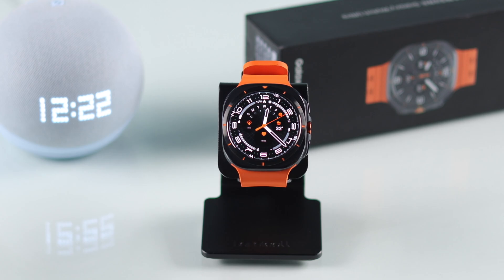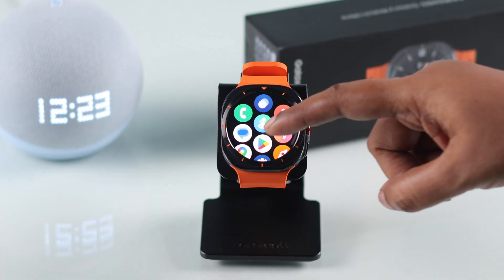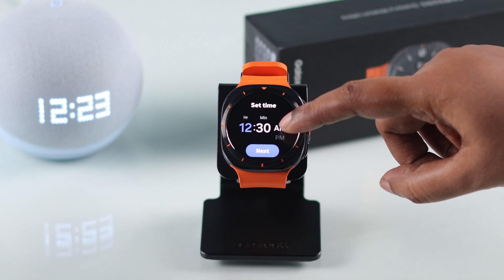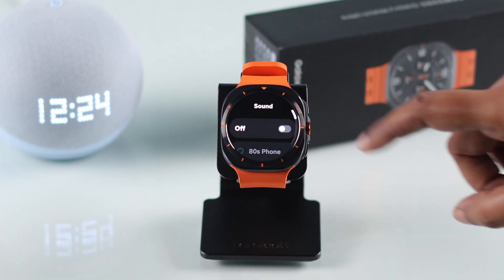If you're still having the same problem, swipe up and open the Alarm app on your watch. Tap on the alarm that isn't working and make sure you haven't mixed up AM or PM. Press Next, enter the alarm sound, and make sure the sound is not set to Silent by mistake.